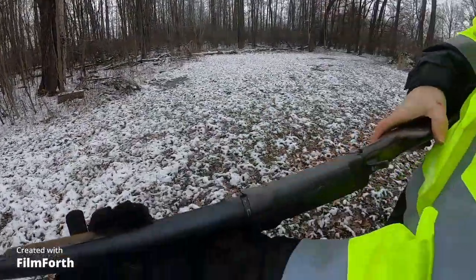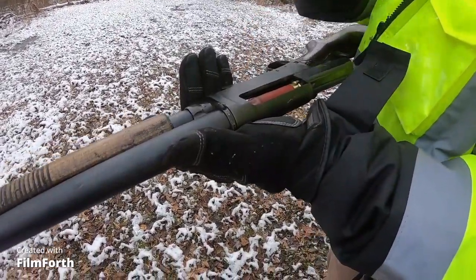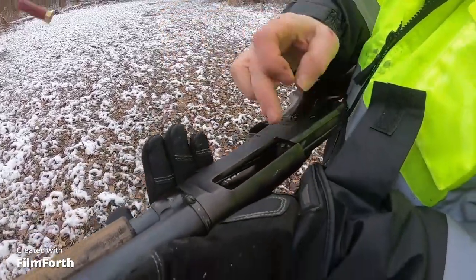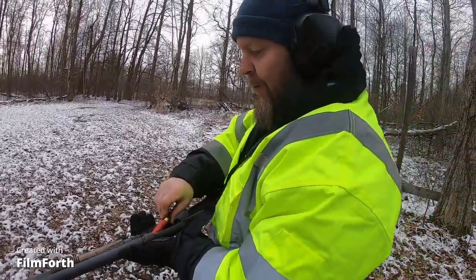I got my hand out of the way this time. I think it's the clip — I don't want to eject that out. I've got to take it apart and find out why, but it's 130 years old — what do you expect? 130 years old and it still shoots.